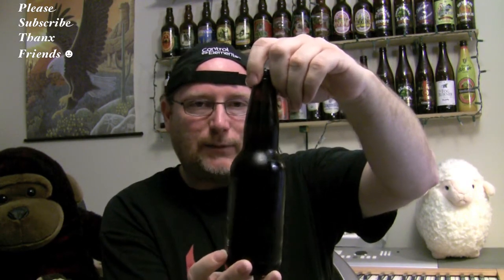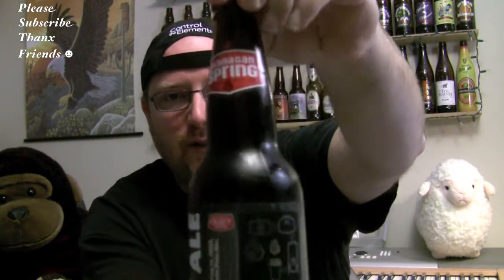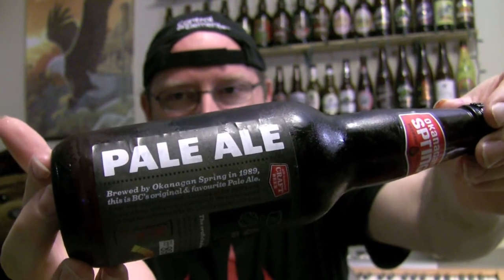I've already had this a few times but I said I had to save one for a beer review because I want to do an official review of it and just sort of pour it up very quick. This is from the Okanagan Springs Brewery in British Columbia, Canada — it is the pale ale.